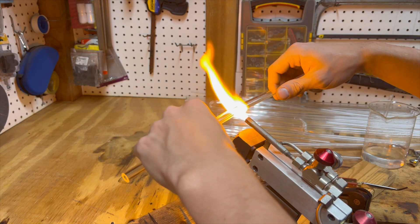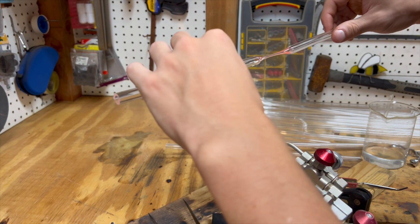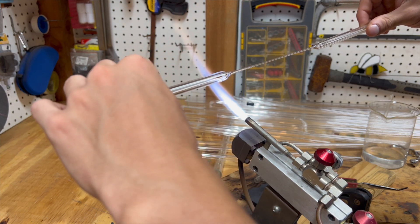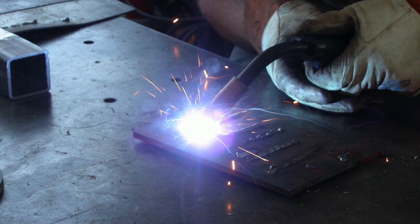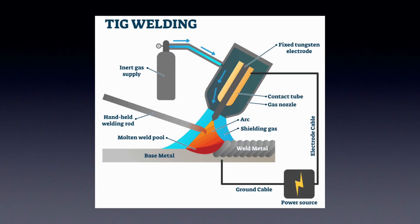This is where the concept of arc melting comes in. Arc melting will allow me to melt high temperature metals in a controlled environment, enabling me to melt more reactive metals. Anyone who's done any form of electrical welding has done arc melting — TIG, stick, and MIG all use arcs of electricity to melt metal. In a TIG welder, a tungsten electrode arcs off the material, generating a plasma arc which is then used to melt the material.